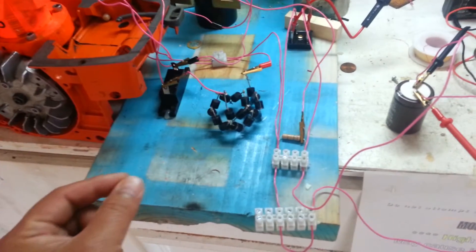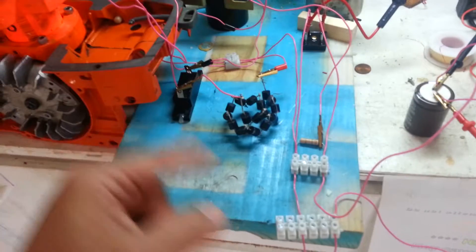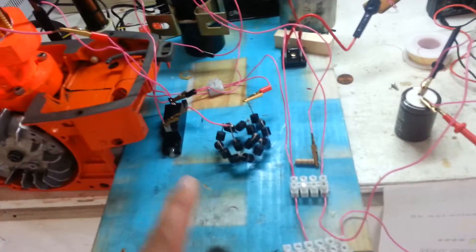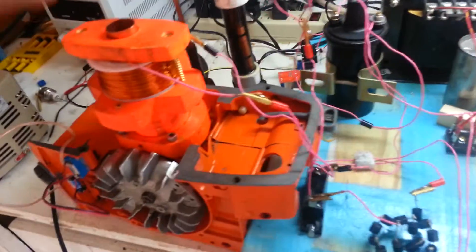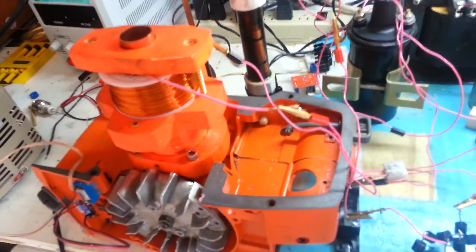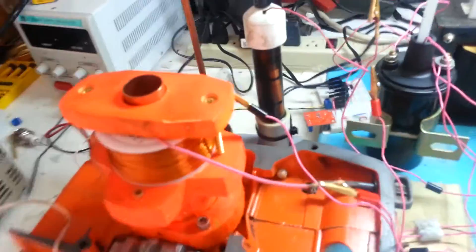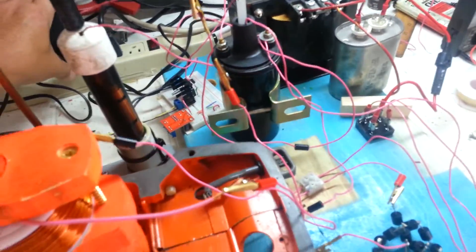Now the diodes are facing towards each other, so the energy can't go back the way it came — it has to go back through the load. What happens is this unit over here is the spark meeting, and what that does is very simply, it's a pulsing circuit.